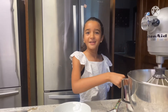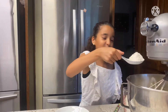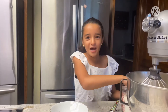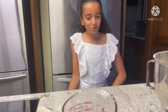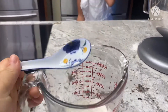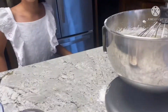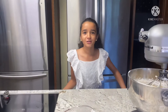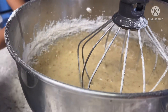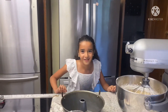Guys, how was your summer? It's almost back to school week! Okay guys, we ended up using only one and a half cups of flour — it depends on what kind of flour you have. But it already smells very good! Our cake batter is almost ready, and then we're gonna put it inside the mold.